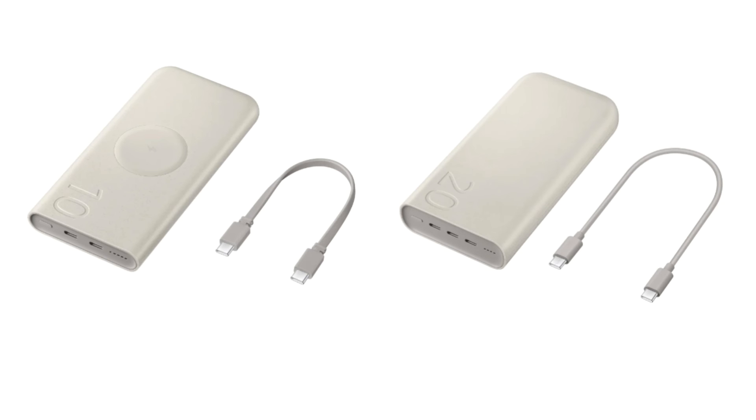You can find these power banks on the brand's official website, Samsung Store, and major retailers in South Korea. As an introductory offer, customers can avail a 10% discount on these power banks if they purchase from Samsung.com between the 19th to 31st of March 2024.